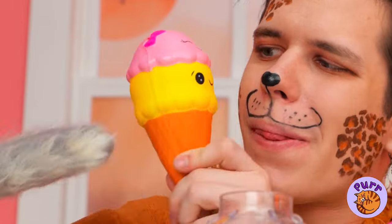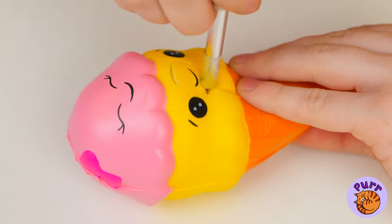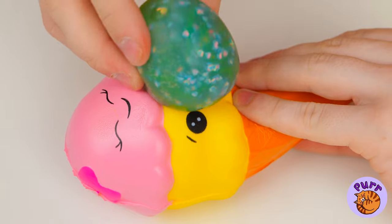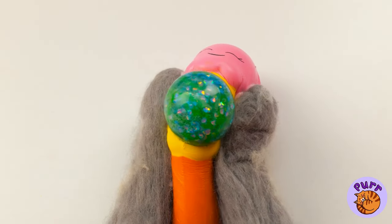What else can we try? Ice cream — it's got a nice smile. But let's give it a bigger mouth. It's nice and hollow, so let's squeeze our squishy ball inside. When it's ready, give it a good squeeze.